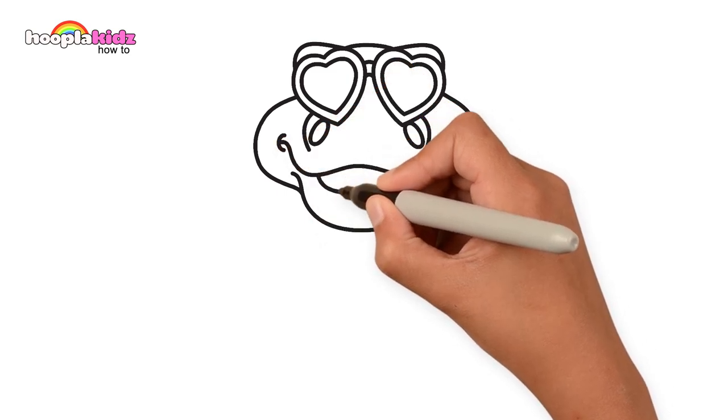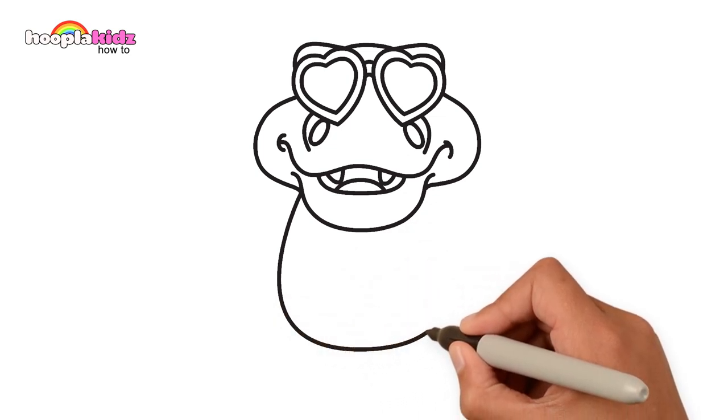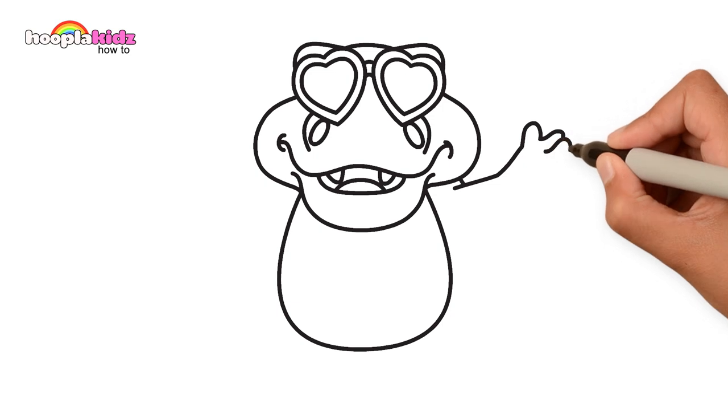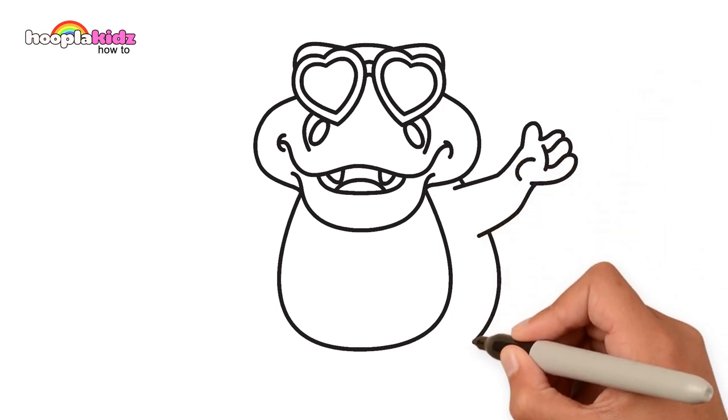Oh, he's a happy one, with some teeth. Yes, rawr! Now we're going to draw his tummy, yeah! Then drawing his hand, a little bit of detail on the palm there. Round his belly!